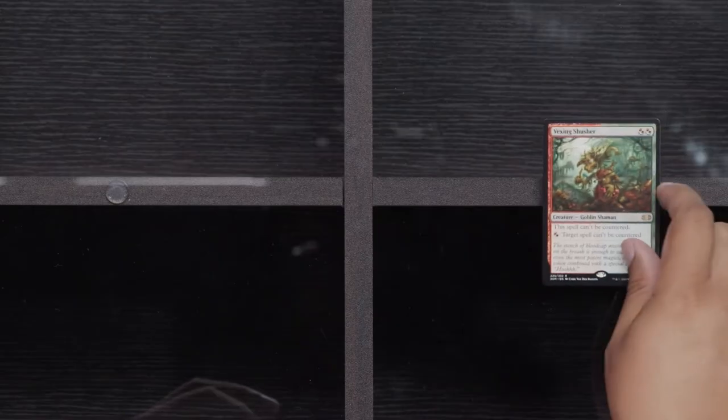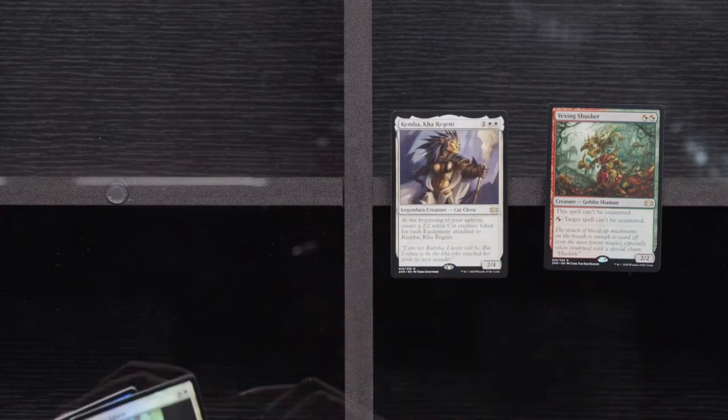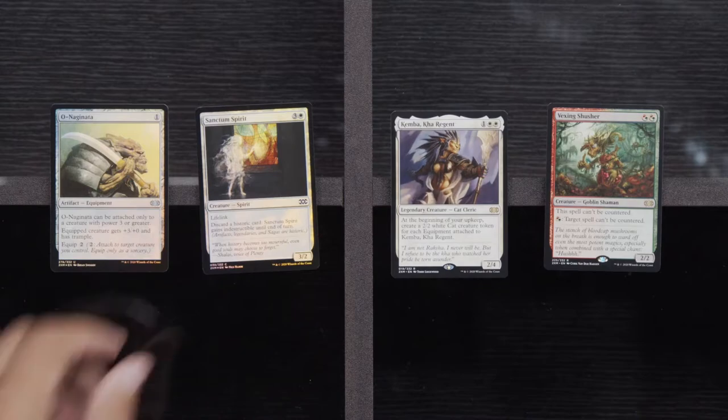RB Vamps was dumb — but it got me one of my signature wins against a Team Channel Fireball guy at GP, so the deck was silly. Welding Jar, Woodland Champion, and Unlicensed Disintegration. We're gonna have a Vexing Shusher — that card used to really make me unhappy. Kemba, Foil Sanctum Spirit, and a Foil O-Naginata. We are halfway through Box 3.